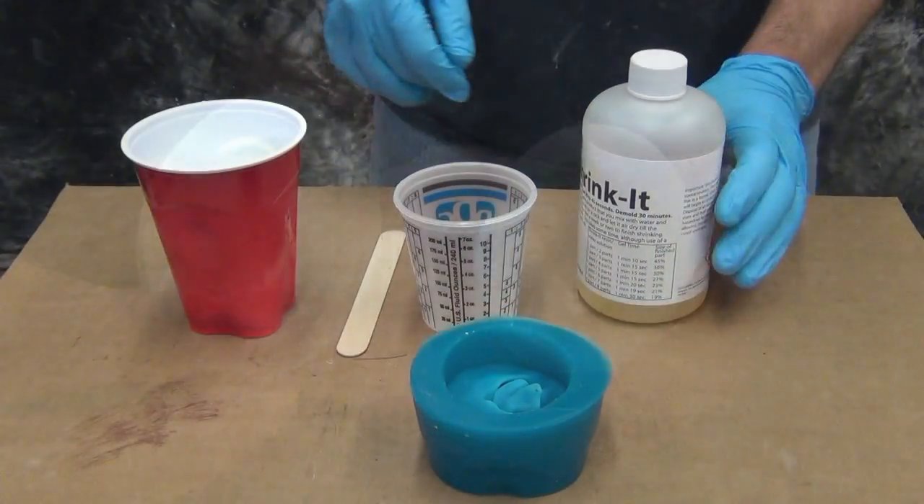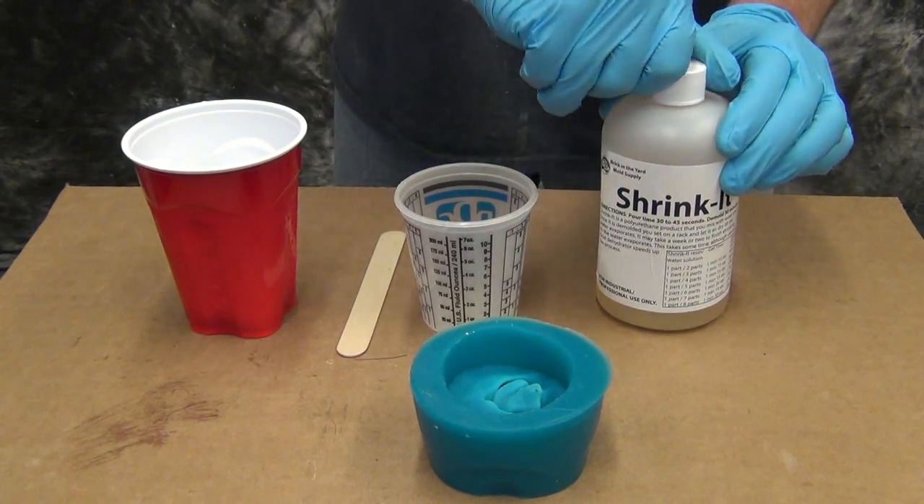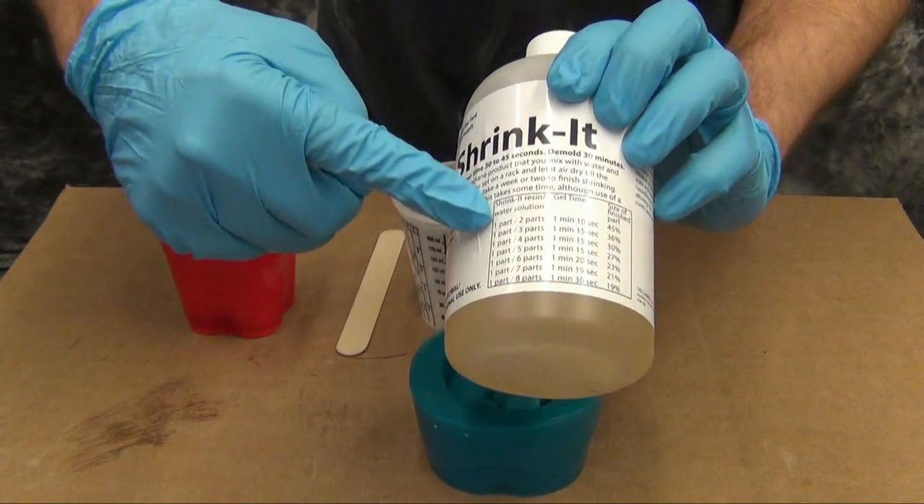Shrink-It is a rubber that's activated by water, so it's very moisture sensitive and you have to be careful to keep it sealed up when not in use. On the side of the bottle there's a table that will tell you how many parts of water to mix with Shrink-It to get varying levels of shrinkage in your final cast part.